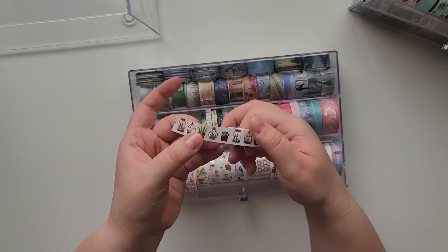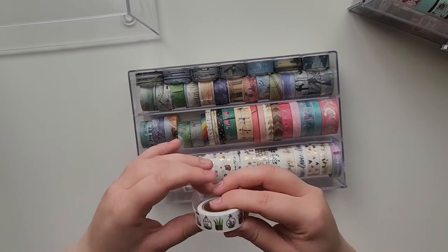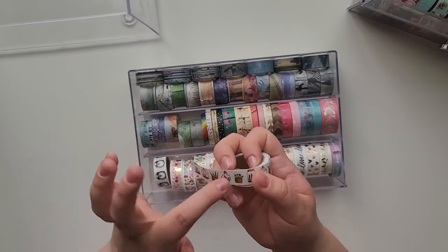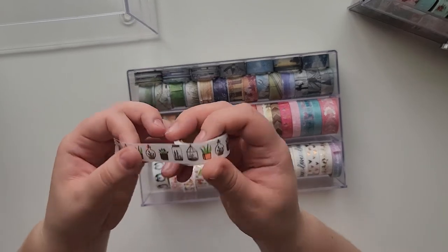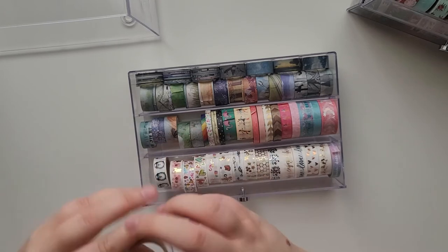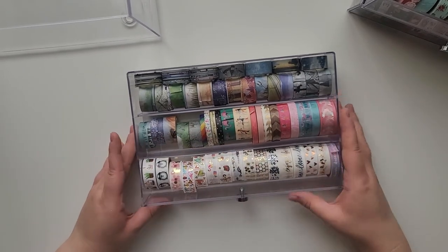This one has a backing on it that you have to peel off so the foil won't transfer accidentally. That makes it really nice to work with. So that's my entire washi tape collection!